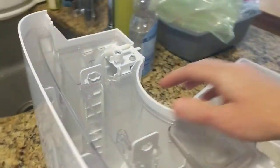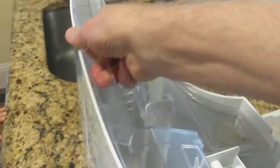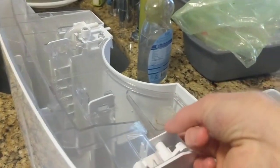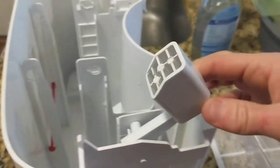There we go. Then this top piece just lifts out — it just pops out there. And that's it. When you put it back together, you want to make sure that this is down in here.